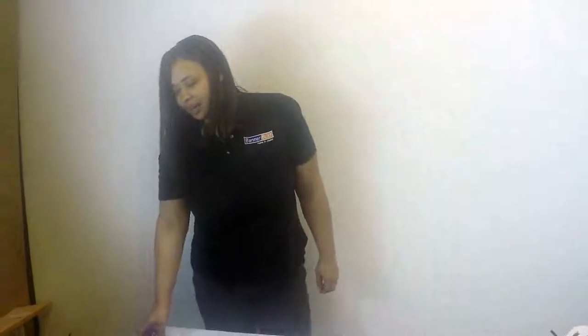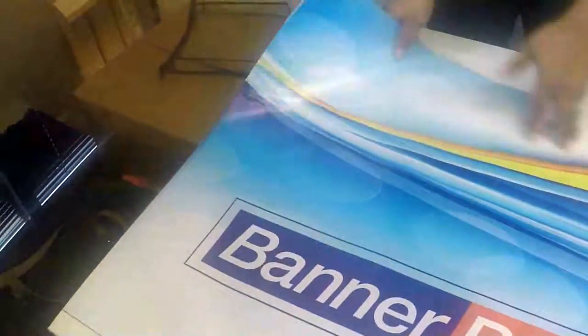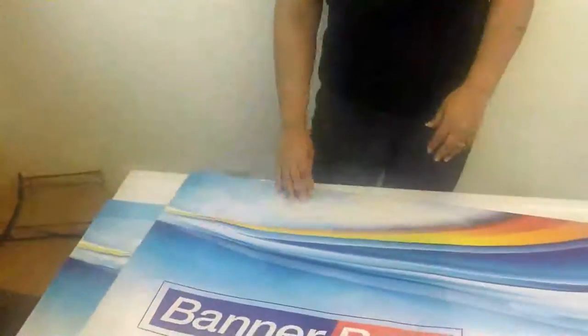Here is the whole pocket option for a two-sided banner. As you can see, there is a printed image on this side and a printed image also on this side. This is a two-sided banner and it has pockets — a top pocket and a bottom pocket.